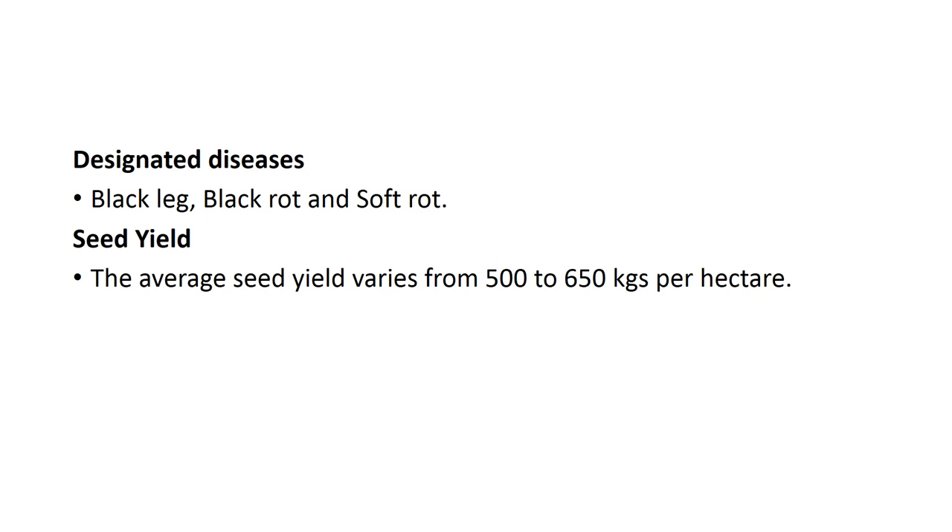Designated diseases in cabbage are black leg, black rot, and soft rot. The seed yield that can be obtained varies by variety and is 500 to 650 kg per hectare.